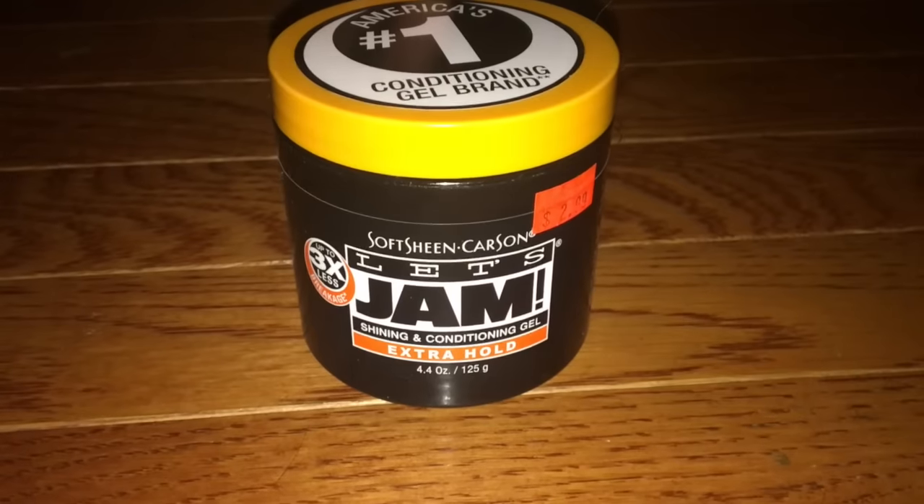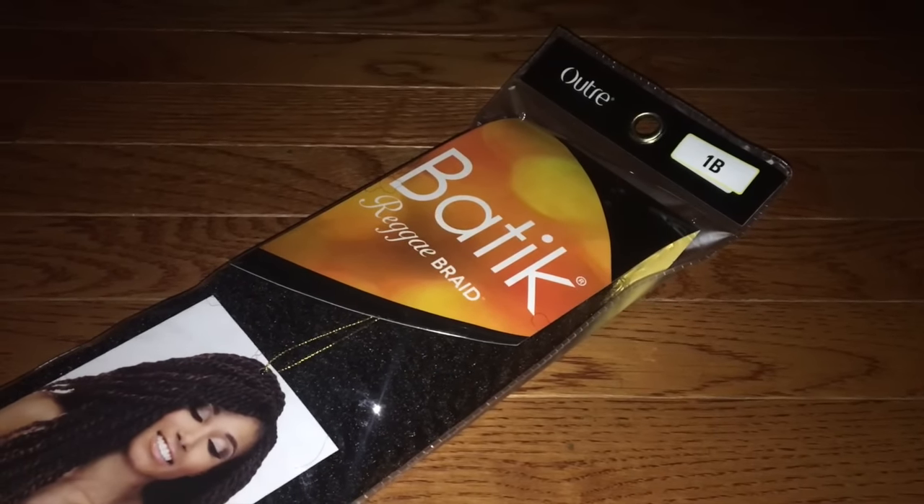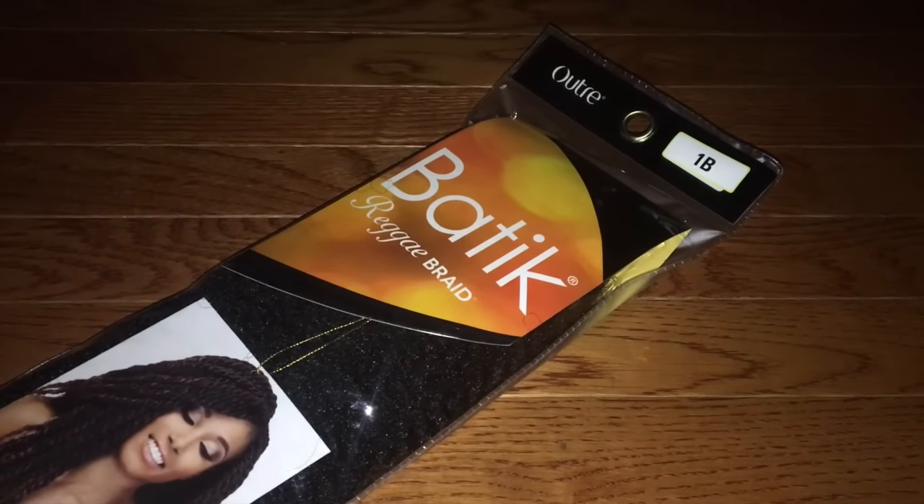You'll be needing a red tail comb, a jam of some sort, and some Cancolon hair. Note that this is not Cancolon hair pictured — this is Marley hair — so don't go out and buy this brand.